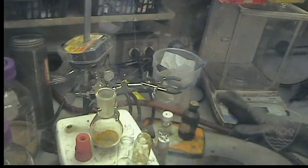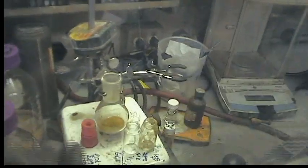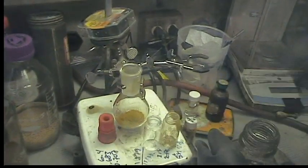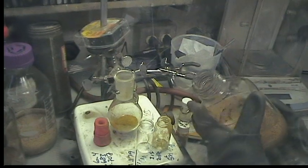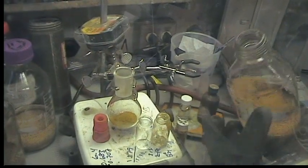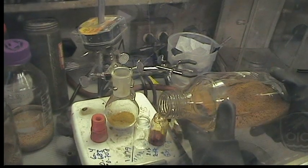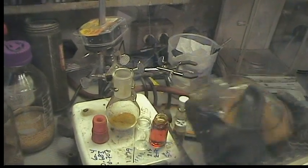You want to get this into your flask along with 60 milliliters of THF before you open your arsenic trichloride, because you don't want to contaminate your THF with arsenic trichloride vapors. I usually just measure out three vials of THF, which will be about 60 milliliters.